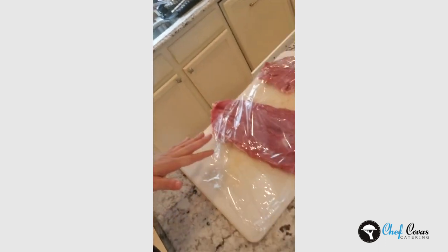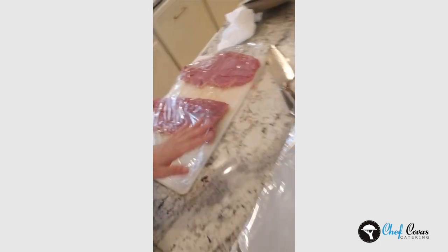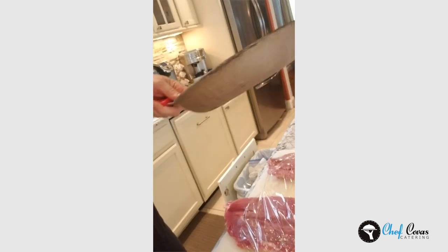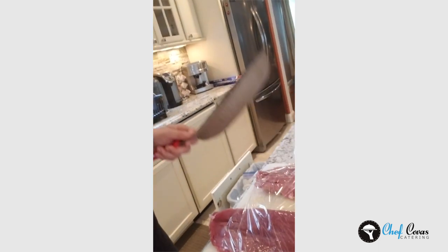Doing something like stuffing the pork tenderloin is great — throw yourself a dinner party, it takes your food to another level because it's fancy food. If you have it all prepped out, you can work a lot faster and more efficiently. I realize that my mallet is at the kitchen, so I'm going to use a good old-fashioned sauté pan, which you could use as well at home, and we're going to apply pressure and pound it out.